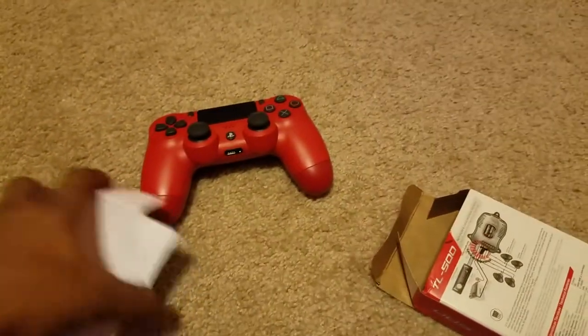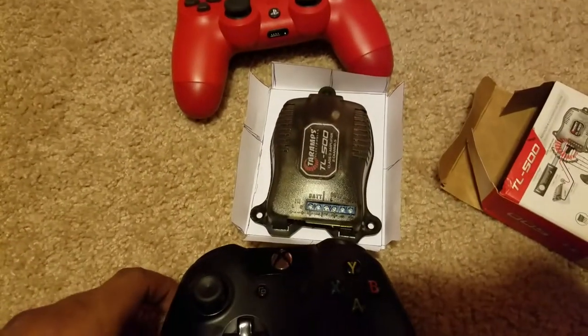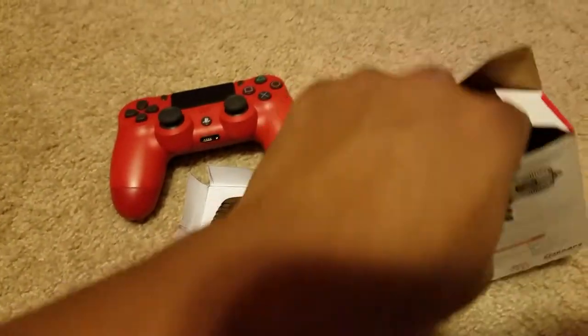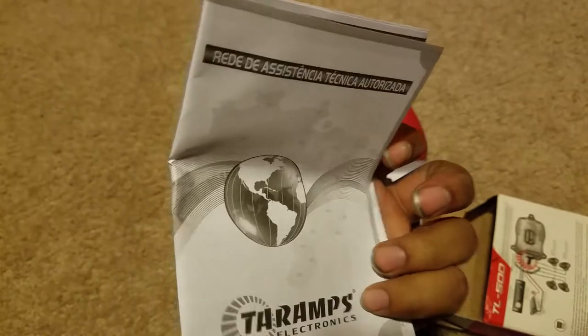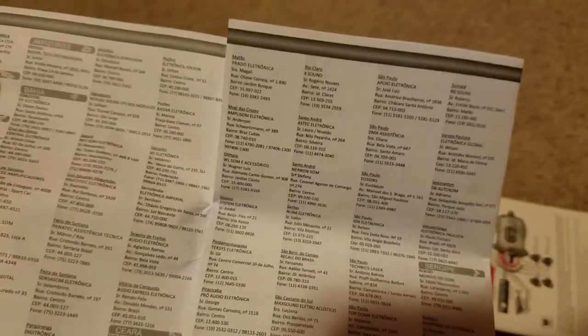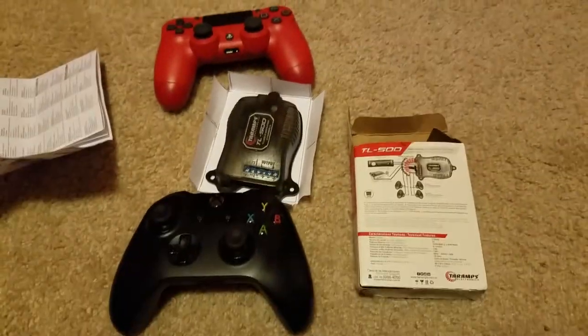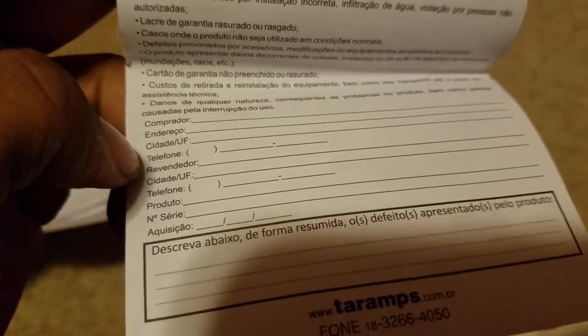I was wrong — that piece of paper was supposed to be the size of the amp, but it's more the size of the box the amp came in, because once you account for the voids it's actually smaller. Inside the box we got a sheet that's basically a list of dealers in different parts of Brazil, all in Portuguese, and another document I'm not sure about — also in Portuguese.